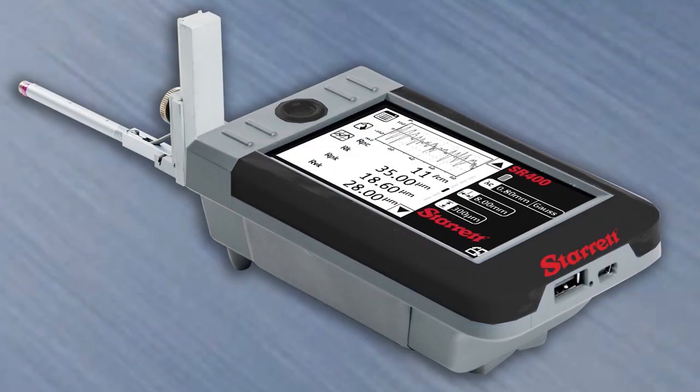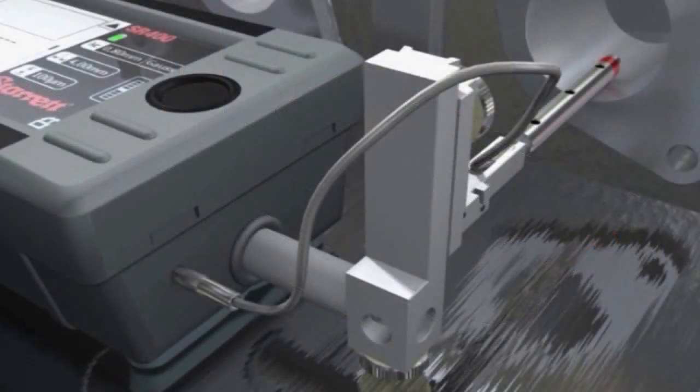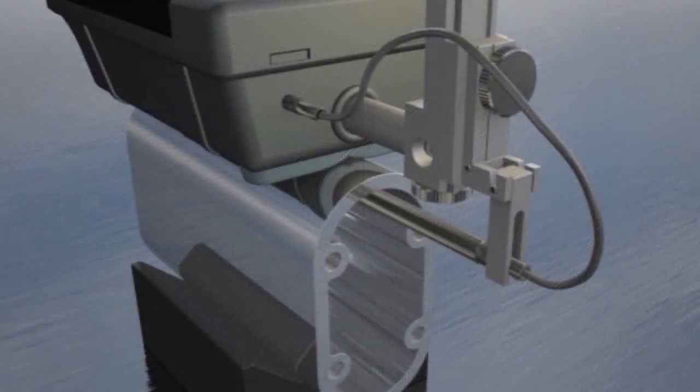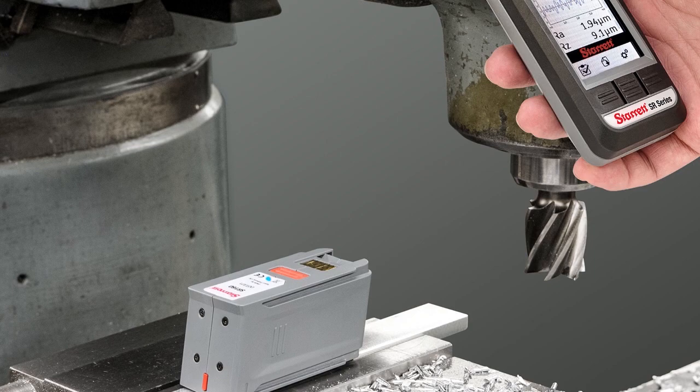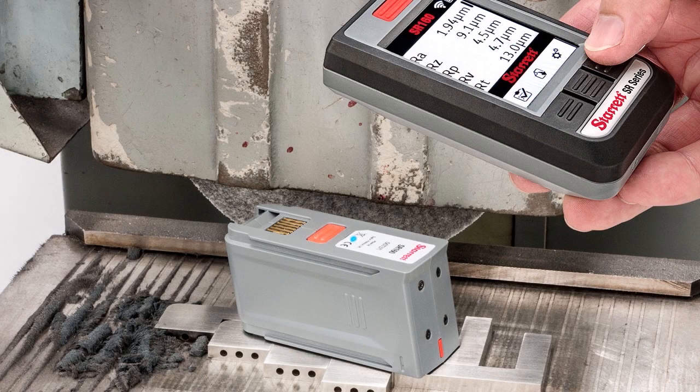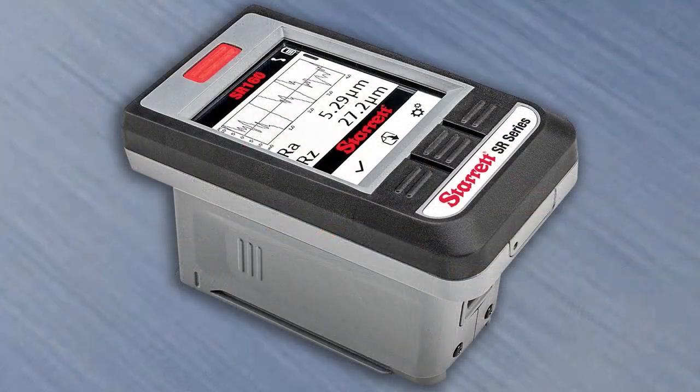If you require a surface roughness tester with the ability to measure more complex surfaces, provide greater accuracy, or with connectivity for data storage and analysis, the Starrett SR300 or SR400 would be your best choice. But for on the spot, easy, and accurate roughness measurement, the SR160 is the right tool for the job.